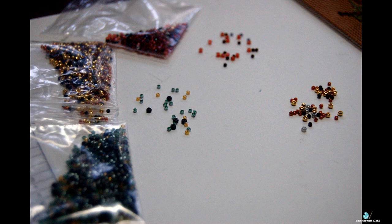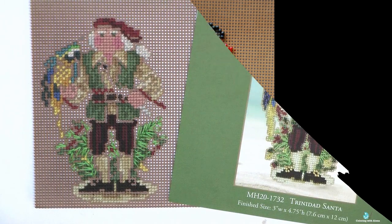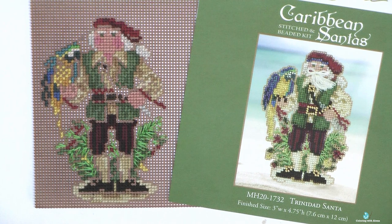My least favorite part is attaching the beard. So I decided that I would first finish the third Santa and then finish both designs together.